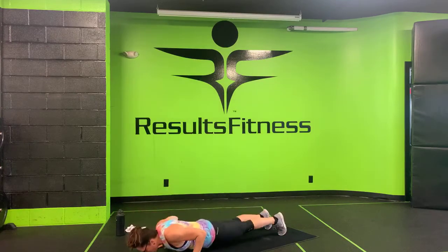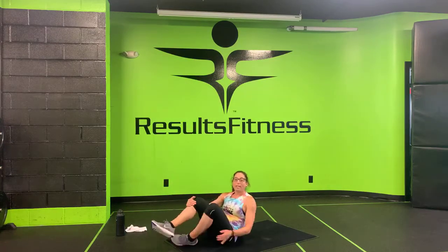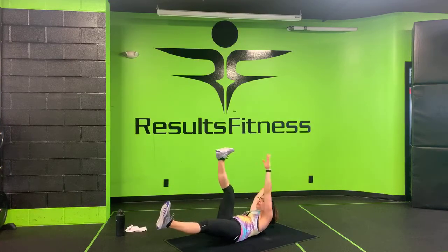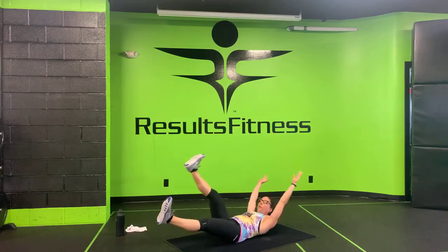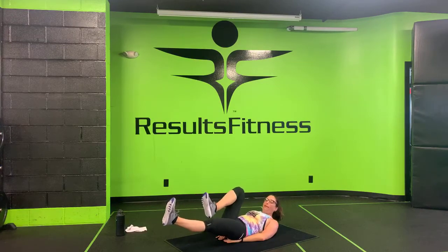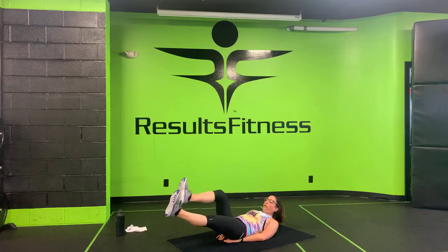Three, two, one. Nice work — make your way to your back for hollow hold and alternating toe touches. Coming down into that hollow hold — right hand touches your left toes, come back down, left hand touches your right toes. Nice big exhale as you drive up. Remember, if this bothers your back, put your hands underneath, bring a knee in, bring your leg back out to meet the other. We've got ten more seconds here at home — stay with me.